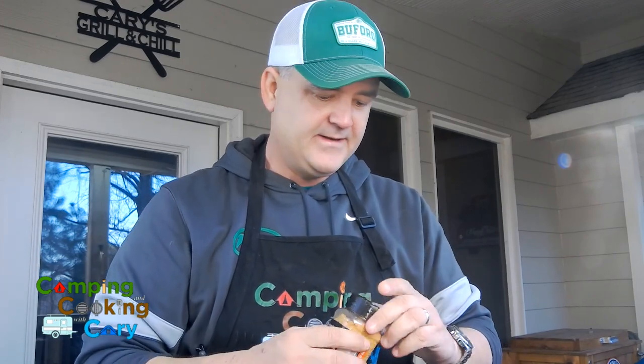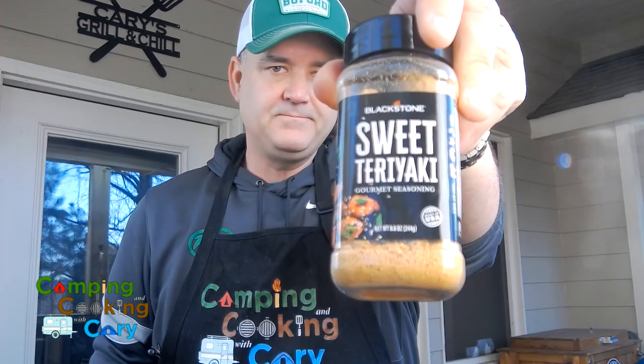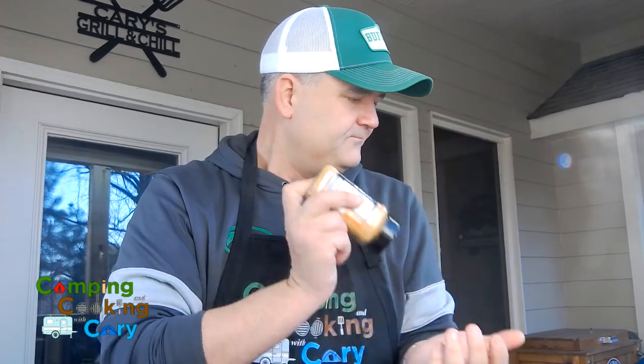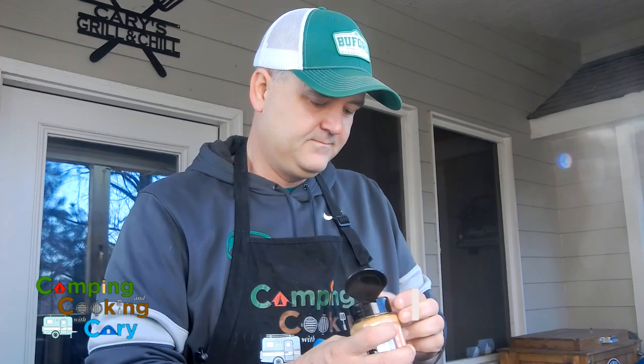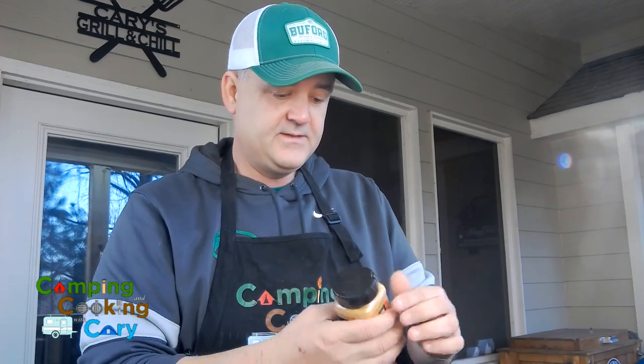One seasoning we really like when doing stir fries and hibachi nights is the sweet teriyaki seasoning from Blackstone. It's got a good flavor. With this particular meal it's not really about hibachi-style soy sauce — this is more of a teriyaki stir fry. So we're going to season this chicken with the sweet teriyaki dry seasoning.